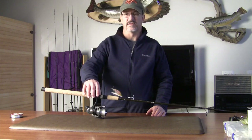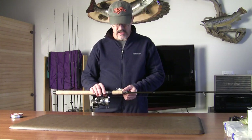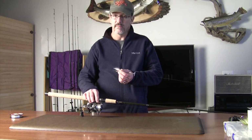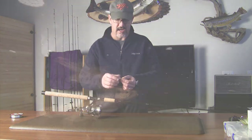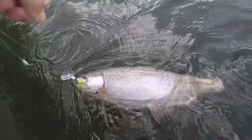Hi, I'm Dean Teagarden with Wigglefin Tackle. I'm going to show you guys how to set up your trout fly trolling rigs with action discs, and give you some idea of the intricacies for rigging this kind of setup.